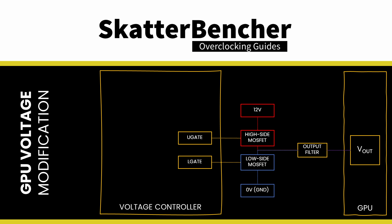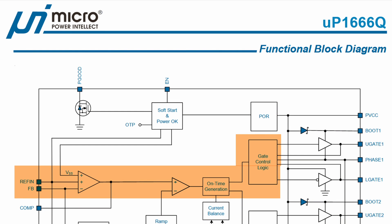For example, if the high side is switched on 10% of the time and the low side is switched on 90% of the time, the average voltage output is 12V × 10% + 0V × 90% = 1.2V. The voltage controller can control the output voltage by sending more or fewer signals via the upper gate or lower gate. An increase in signals through the U-gate tells the MOSFET to switch on the high side more often, increasing the output voltage. In the functional block diagram, we find that the difference between the reference input voltage and feedback voltage drives the gate control logic.